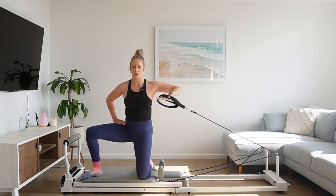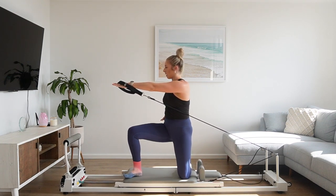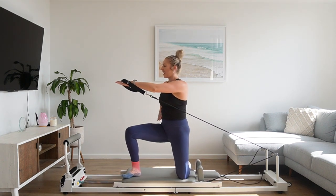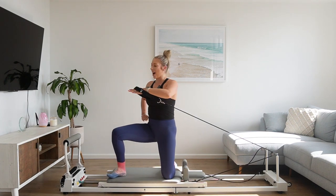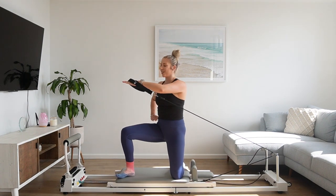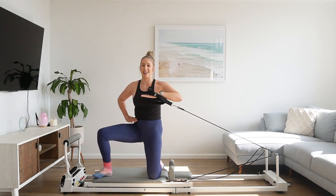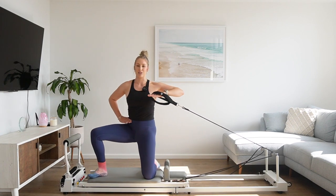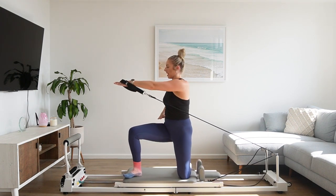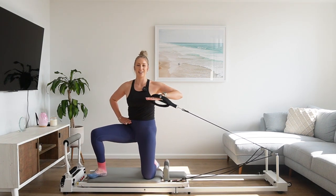Palm faces to the floor, elbow up in line with your shoulder. From here, big exhale — we're going to press that arm towards the foot bar, rotating towards the foot bar with the upper body. Then inhale, return back through centre. Exhale, rotate and press. Inhale, return. The eye gaze follows the hand as it presses towards that foot bar. Obliques working, core is working. That leg resting down on the carriage is also working to stabilise here. If it is a bit strong with that short loop, you always have the option to drop down to that long loop to make it a little bit lighter on that working arm.